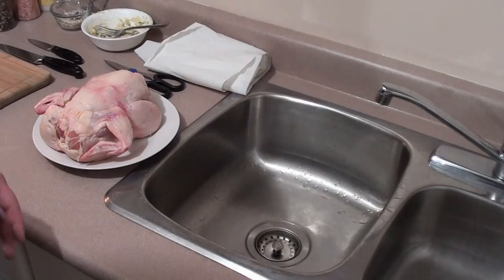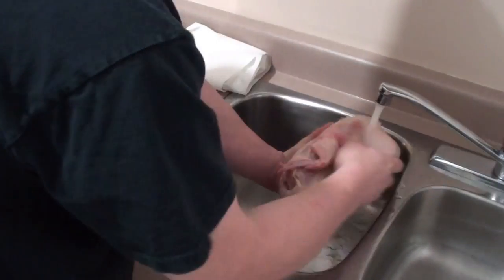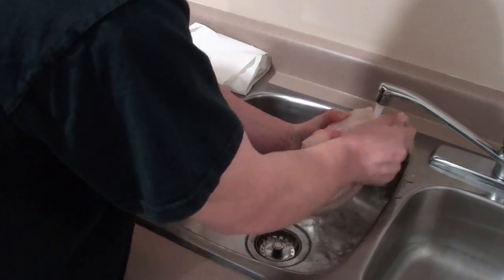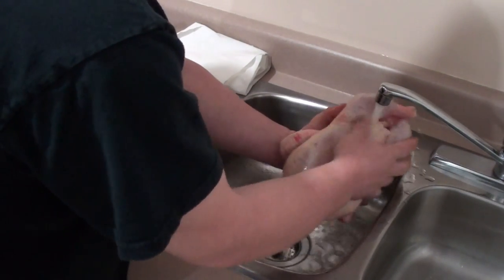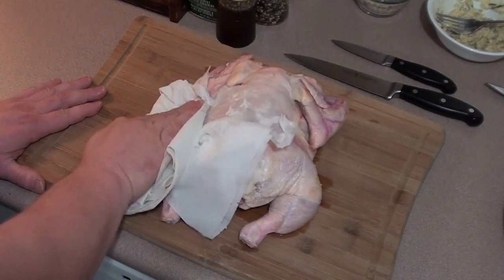Today we're making barbecue food, showing everyone how to cook up a spatchcocked or butterflied chicken. It's a great and easy way to cook up a whole chicken. First thing, take the chicken and give it a good rinse under the sink with some cold water. Next, take some paper towels and just pat it dry.